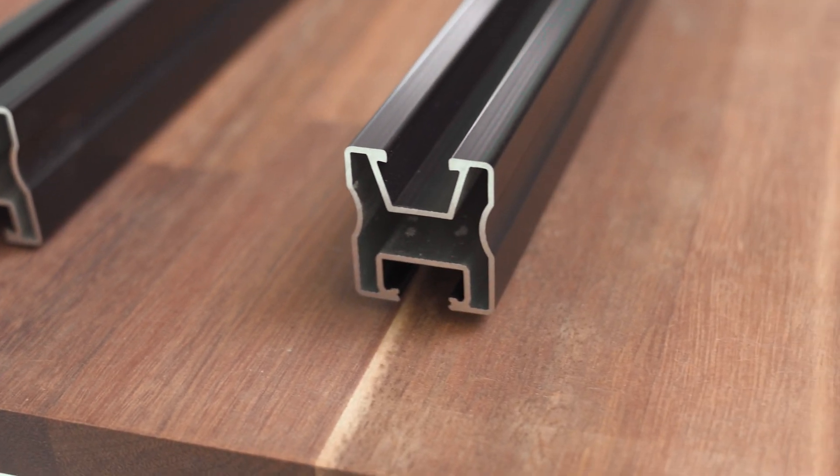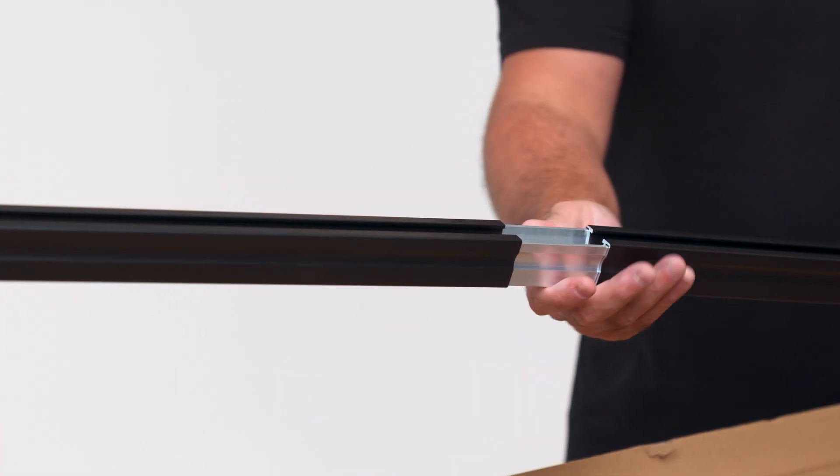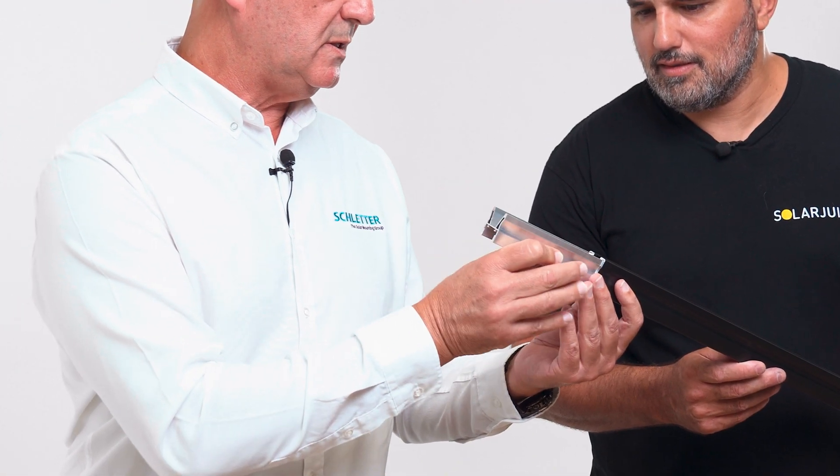Hi everybody, this is Harry from Solages. One of the elements that's usually in solar that's been overlooked is solar racking. This particular solar racking will make your sales a lot easier, it'll be easier to install, and it'll make the product look a million bucks better than its competition.